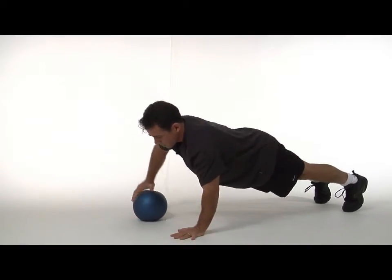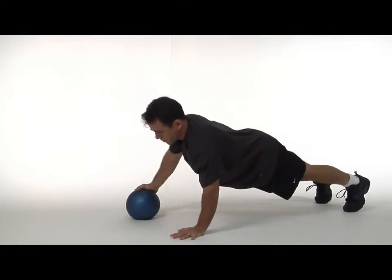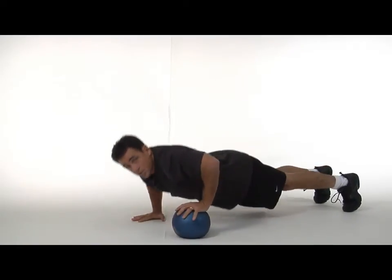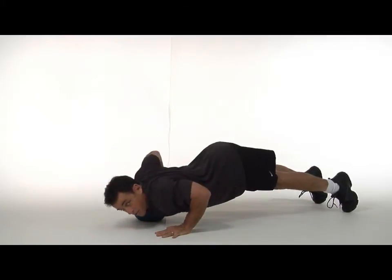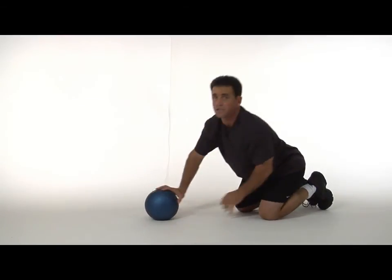Keep the body straight, make sure there's no sagging in the back and no piking either. You want to keep a straight back position at all times.